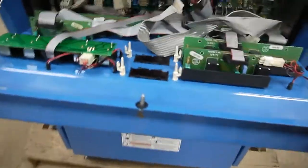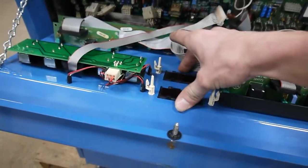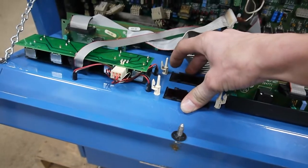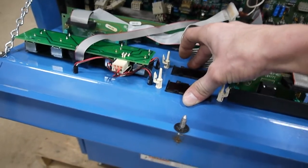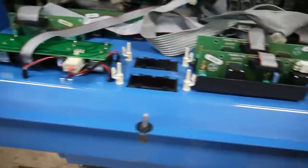The boards I am going to replace on this machine are this meter board, which reads the current and outputs for the machine and has the two little displays on it, as you can see. And the gate driver board, which mounts to the back side of this panel right here.